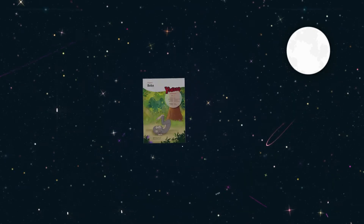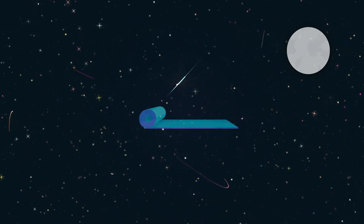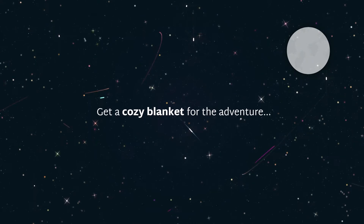Print the fun stuff for today's chapter. Dim the lights and get a bottle of water. Take your socks off and find a suitable yoga mat. Get a cozy blanket for the adventure.